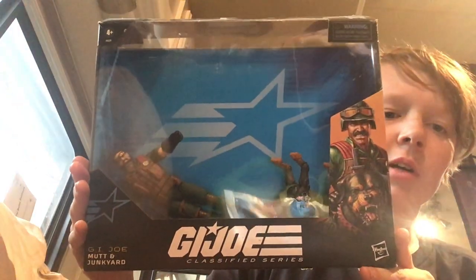What is up guys, my name is River and today we are going to be reviewing the G.I. Joe Classified Mutt and Junkyard. Just got this recently, already opened it, so we're going to be reviewing this figure.